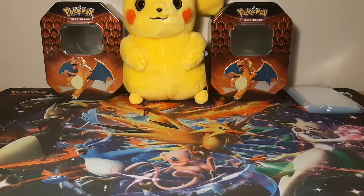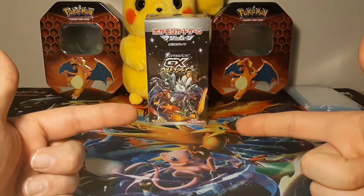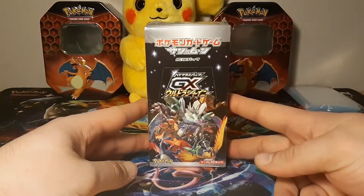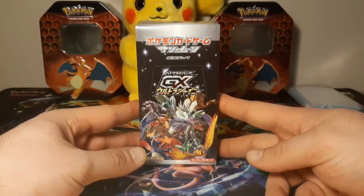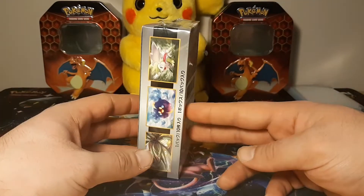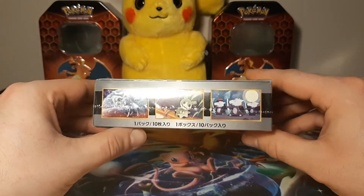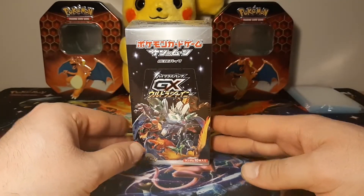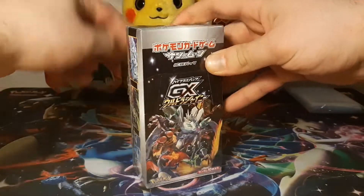We are back and today we are gonna be doing things a little bit differently - I'm gonna be filming like this because I really want you guys to see all the great artwork and all the great Japanese lettering on these packs. These are the High Class Ultra Shiny GX booster box. What makes this box so special is that there are 10 packs in this booster box and each pack is guaranteed one GX card, so there will be at least 10 GX cards in here.